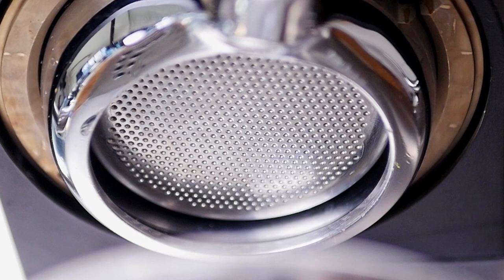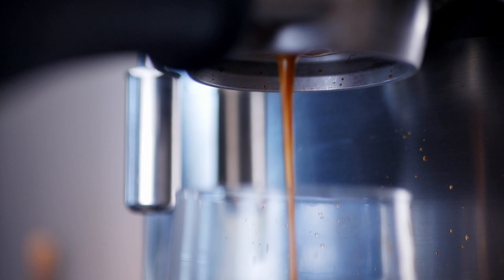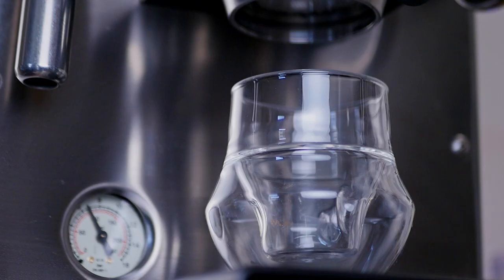As I go to pull my next shot, I also want to point out that I have a bottomless or naked portafilter. This is super useful as I can watch the espresso coming out to look for things like channeling — where the coffee is coming out one side more than the other, indicating an uneven coffee bed — or if there are spurts, which also indicates uneven distribution.